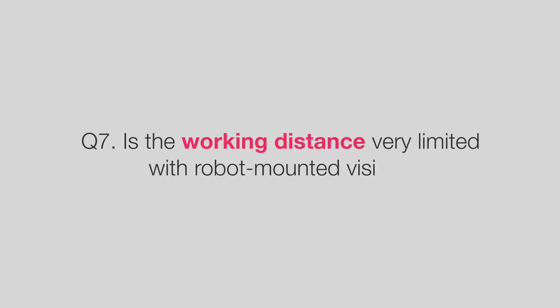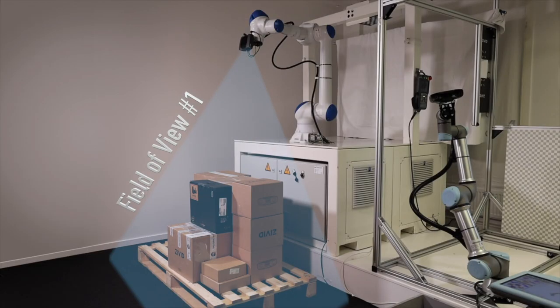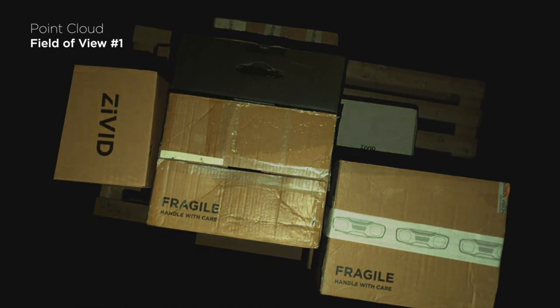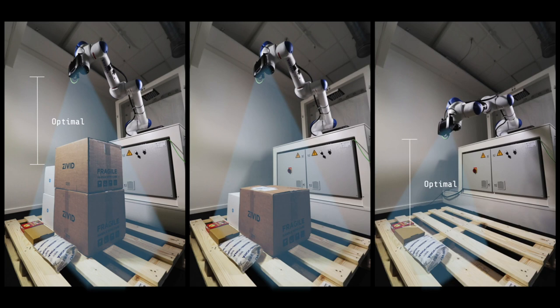Is the working distance very limited with robot-mounted vision? Our 3D vision camera, the Zivid 2, is suitable for both stationary and robot-mounted applications. It has a broad working distance with the recommended range being from 300 millimeters to 1.5 meters, and the optimal working distance ranging from 500 millimeters to 1.1 meters. This makes it particularly suitable for working with small and medium-sized objects, but it can be used for large objects as well.